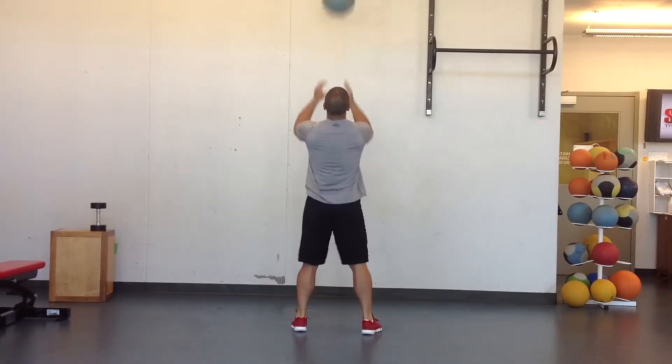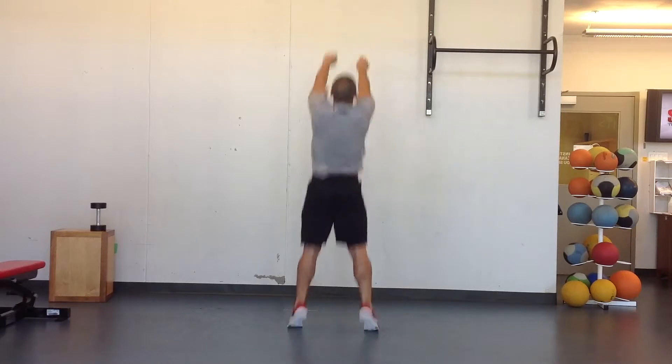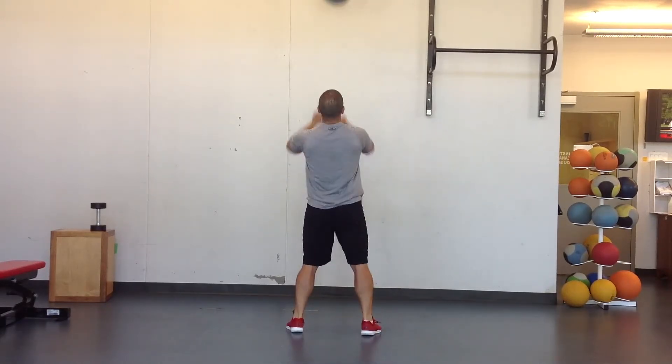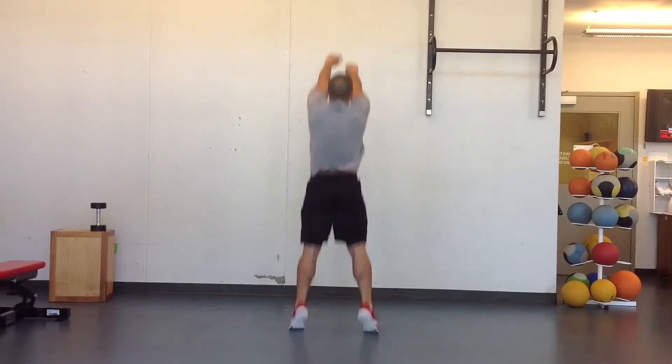Making sure you get full extension through the hips, knees, and ankles. This isn't just an upper body exercise — you really want to be driving that power from the lower body on up through the arms.